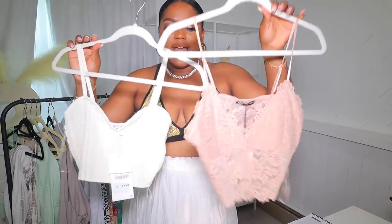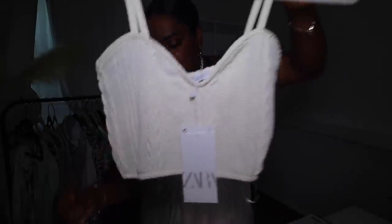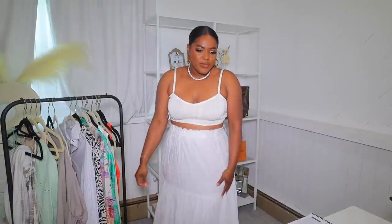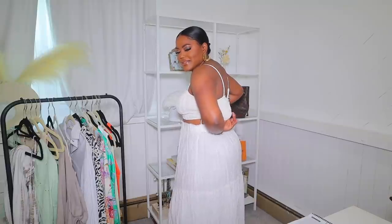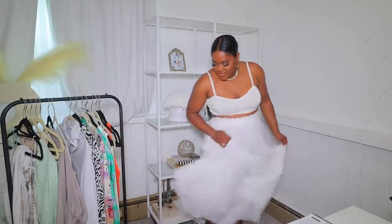Next I have two other bralettes to show you quickly. I love the material on this one — it's really nice, like a sweater material. This is a white creamish bralette and I think it actually pairs really well with this skirt. It's a mixture of textures: sweater material versus a light summer material, but they're both in the same color palette and I think it looks really nice. I love this bralette — it fits really well. This is the back.